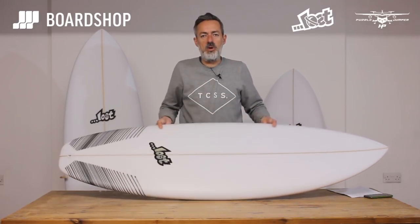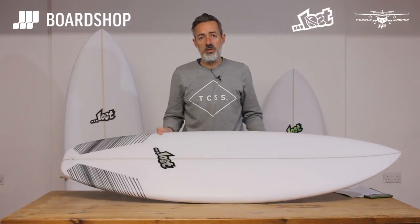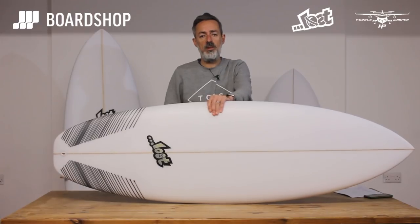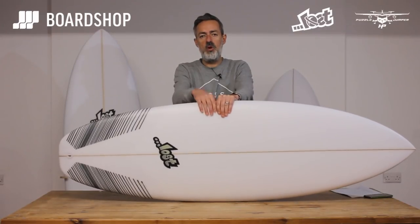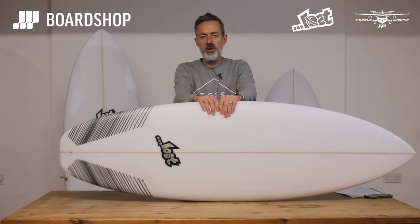So there it is — the Puddle Jumper HP logo on the bottom. You can custom order yours at Boardshop, all the details are on the website. You can buy one on 0% finance, and you can trade in any old board against a new one — just send us an email with the details and we'll get right back to you. If you like what you see, please subscribe and hit that red button on YouTube. Until next time, thanks for watching.